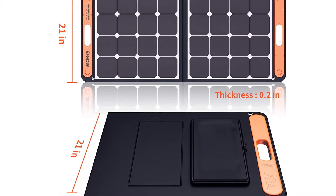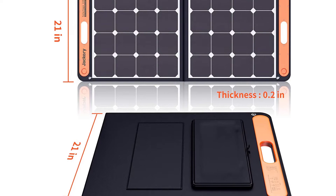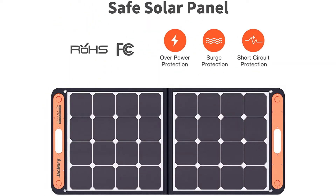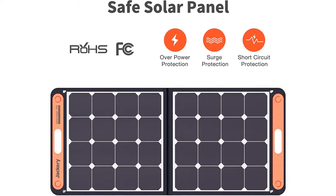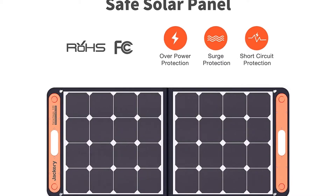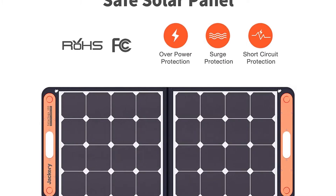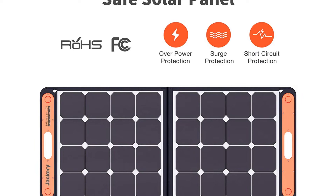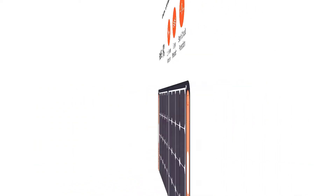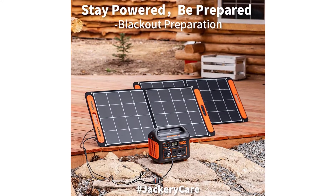High Conversion Efficiency Solar Generator: up to 23% conversion efficiency, generating more energy and performing better than conventional panels in hot weather. Equipped with one USB-C 5V/3A output port and one USB-A 5V/2.4A output port, charging multiple small devices at the same time, including smartphones, tablets, and digital cameras. Please note that the USB-C port cannot support PD charging.